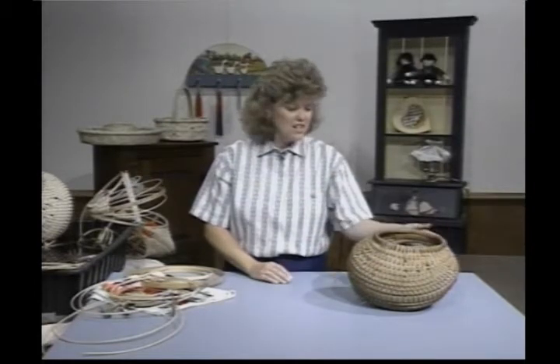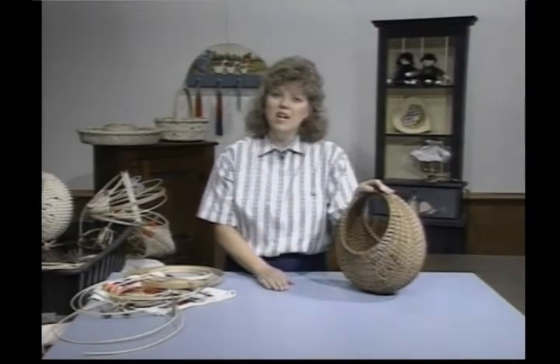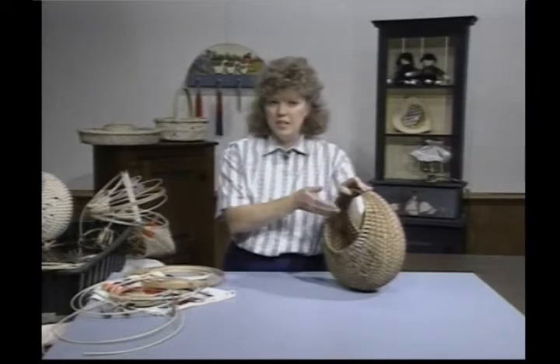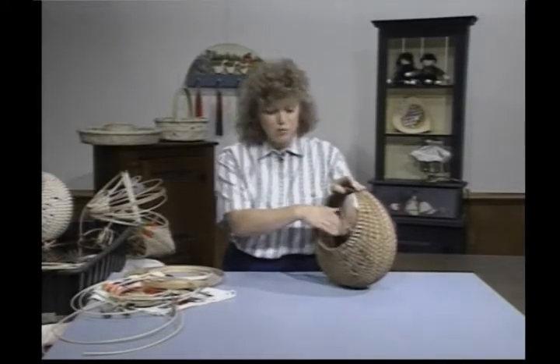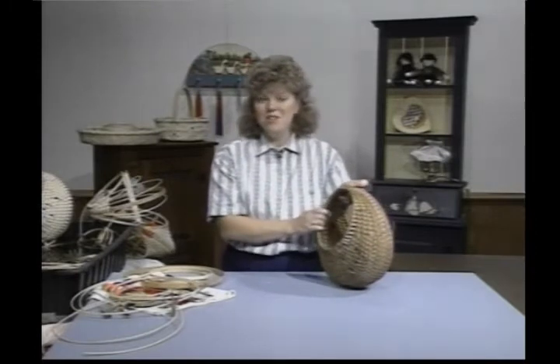Hi, welcome to Country Basket Weaving. I'm your hostess, Sandy Atkinson. The basket we're working on today is called our hen basket. It's a fun basket to make and it does have some history. The ladies used to put their brood hen in here and carry it to market. The hen would sit in here and be calm and wouldn't give anybody a hard time.